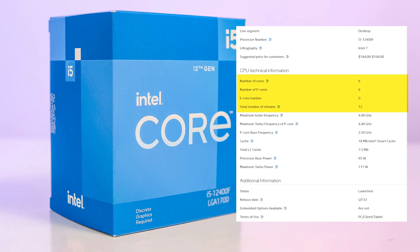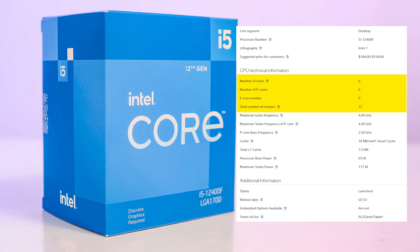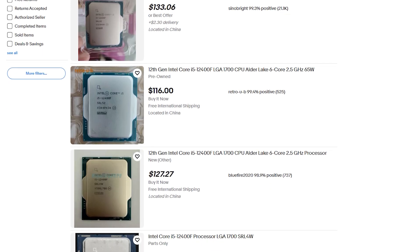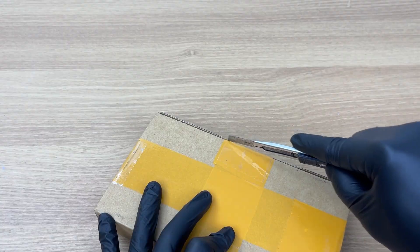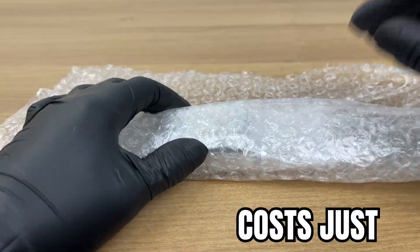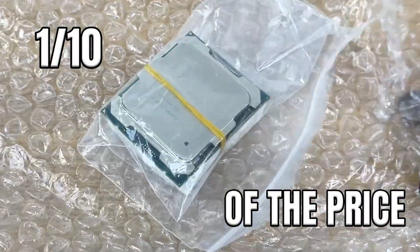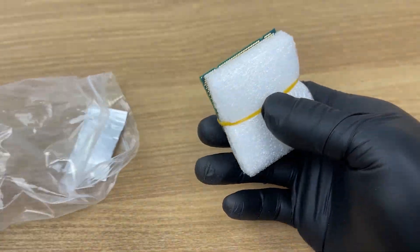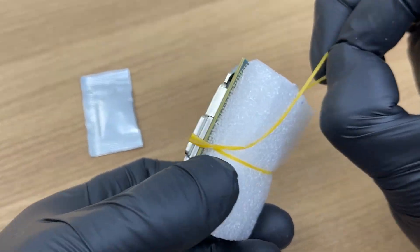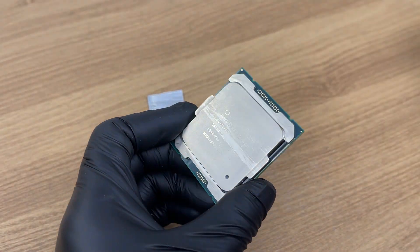This is a hundred dollars for 6 cores and 12 threads that came out three years ago. That's pocket change for the rich, but if you're broke like me, that's a hundred bucks difference. So in this video, we are going on a little quest to find a cheaper alternative — something that costs just one tenth of the price, yet somehow managed to beat the i5-12400F in a few games. Sounds crazy, right? Let's unbox it and see what this mystery CPU actually is.